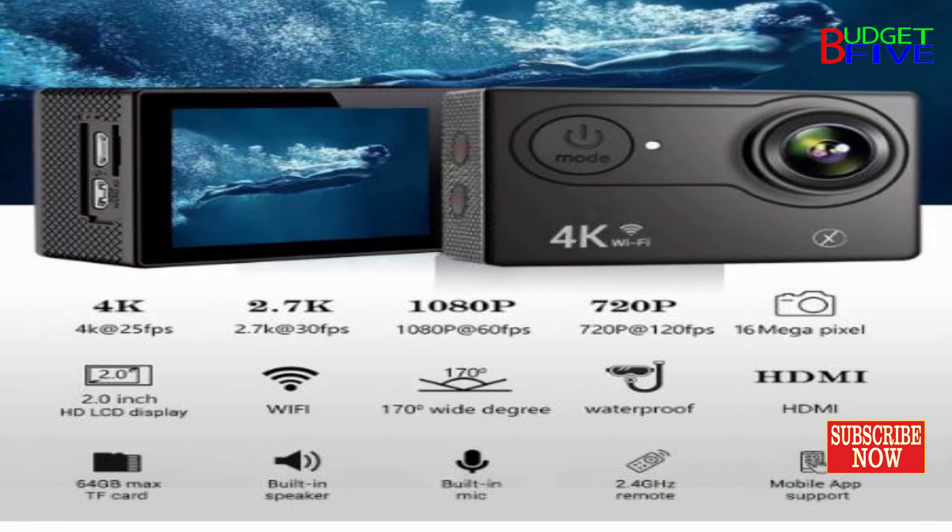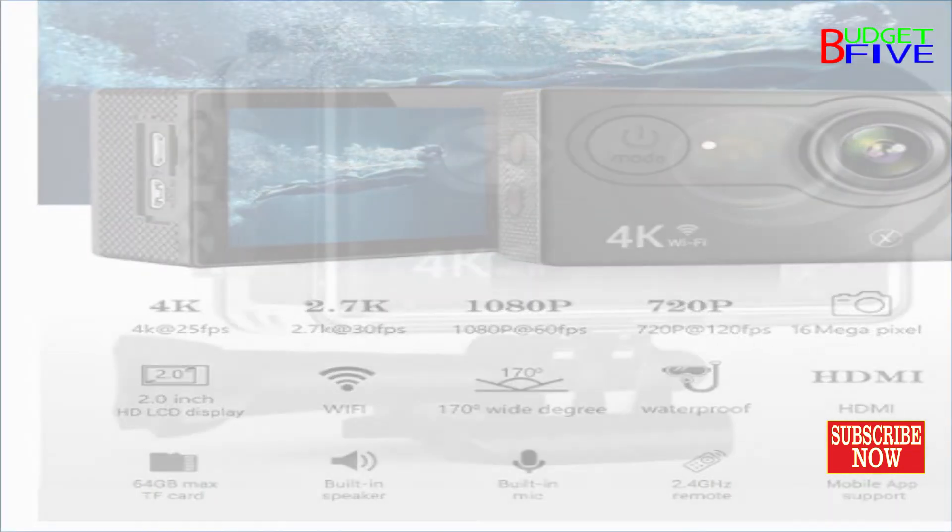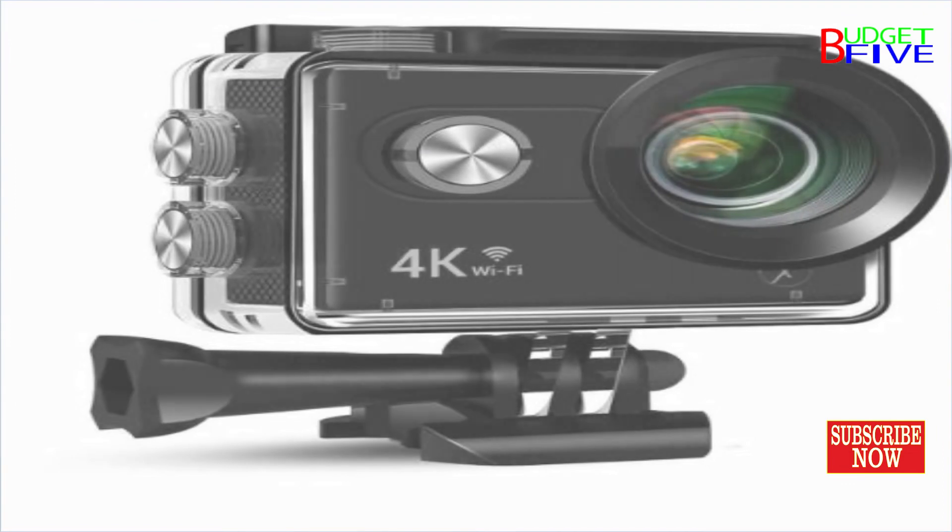It supports a micro SD memory card, class 10 or above, expandable up to 64GB max. Note that the SD card is not included.